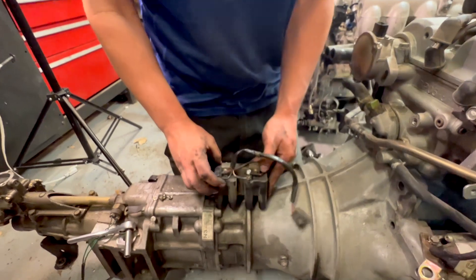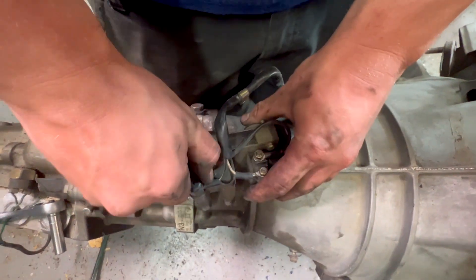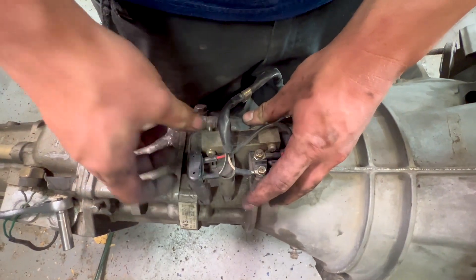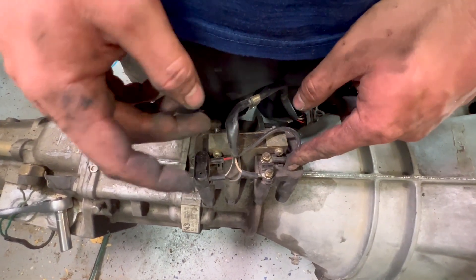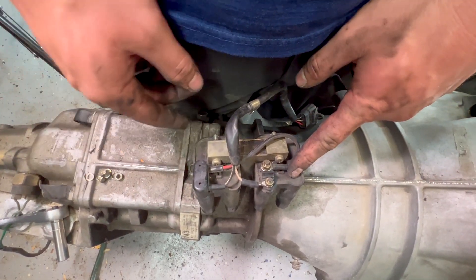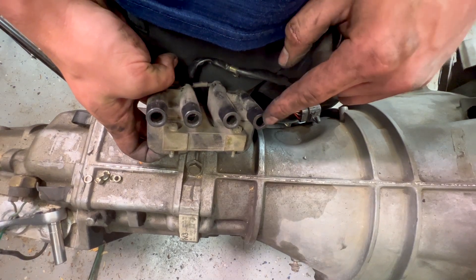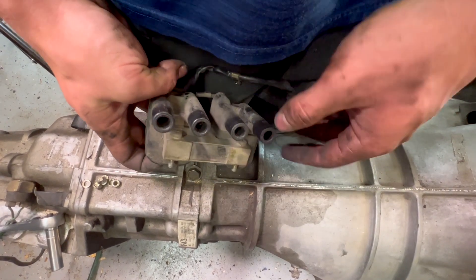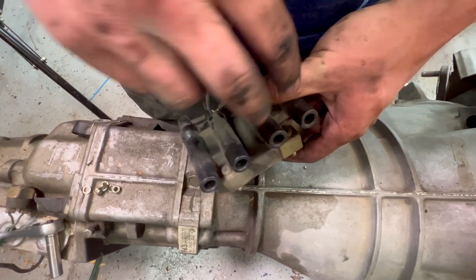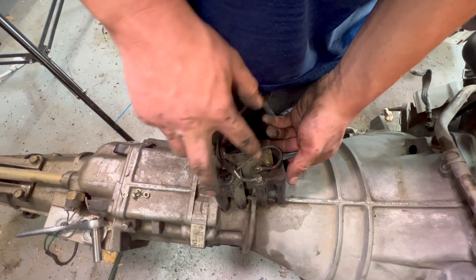There's a little bit of modification we've got to do. The 1.6s and the 1.8s have a different coil order. The 1.8s are waste spark systems, so when this coil fires it fires both the number one and number four plug. They're swapped on the 1.8 and 1.6, so we need to swap the signal wires between the two.